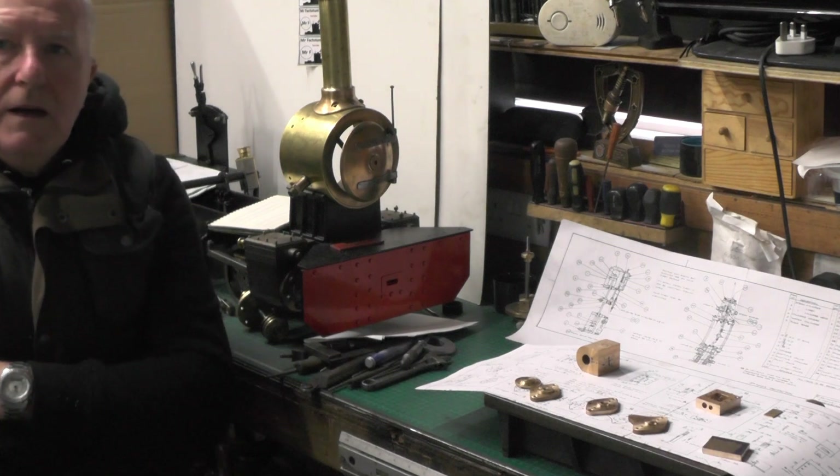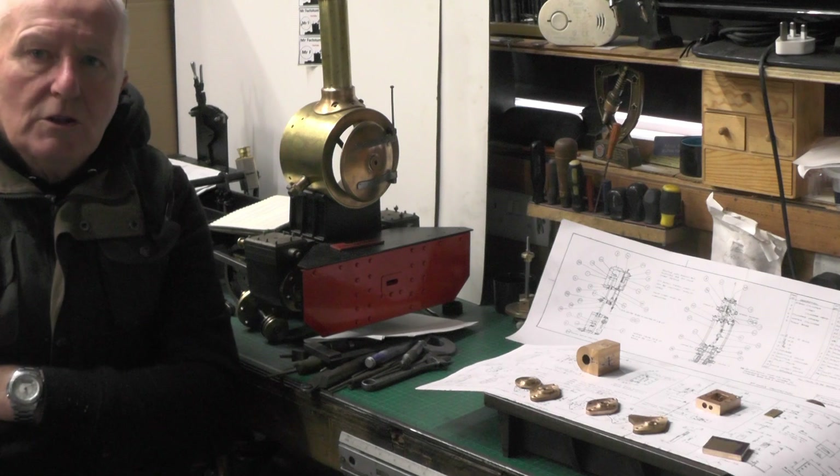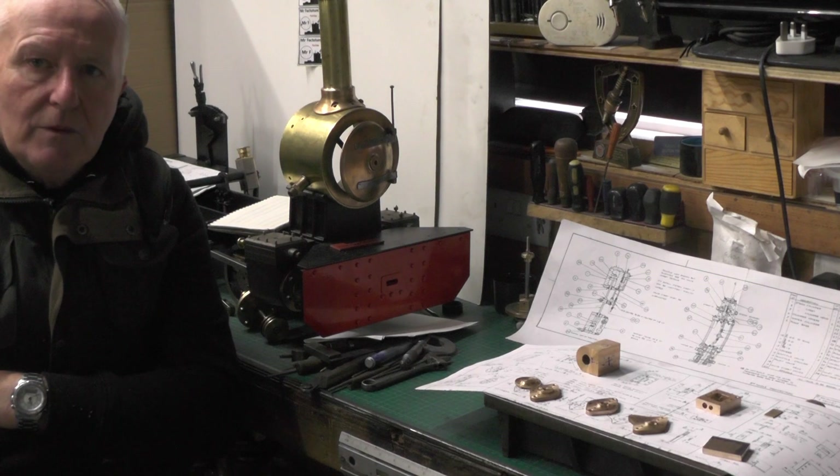Hey up everybody. I'm going to move on to the next instalment of my steam driven water pump that I'm building. So without any further ado then we'll move over to the workbench and crack on with this.